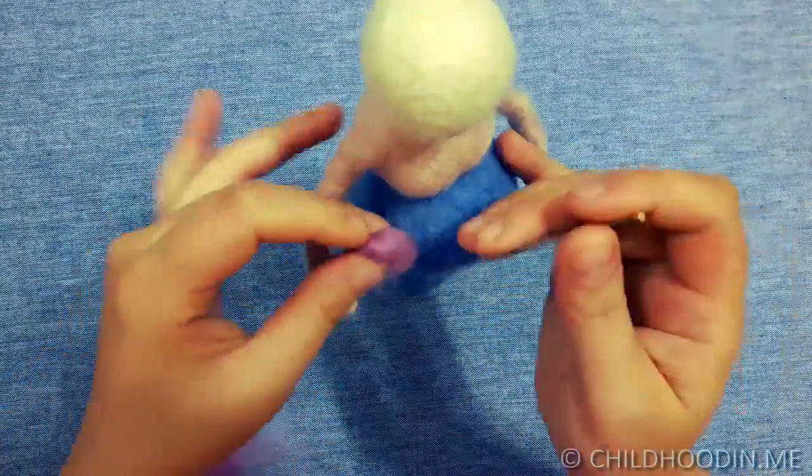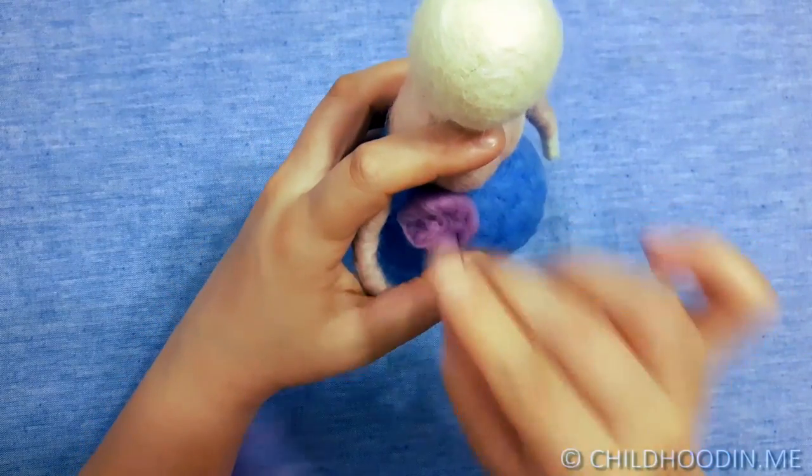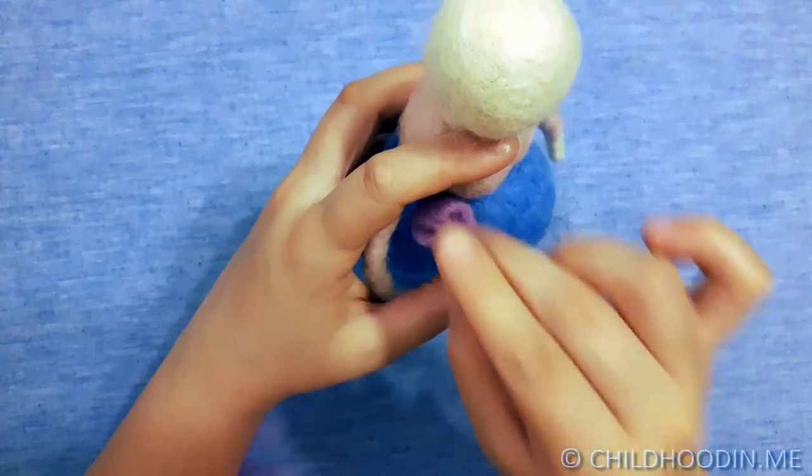You can add more colors or decorate with anything you like. Use your imagination. I decorated mine with flowers.